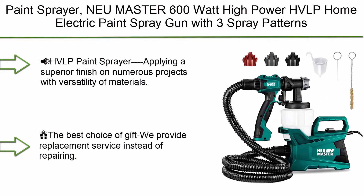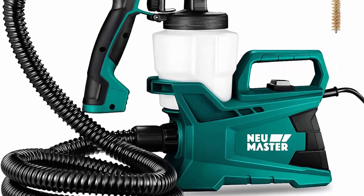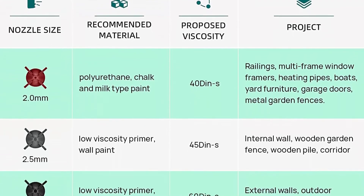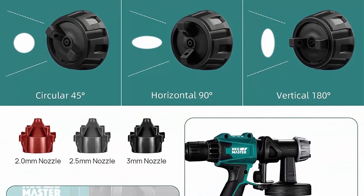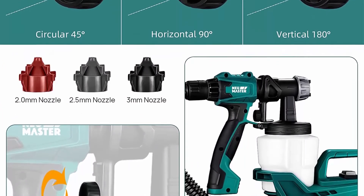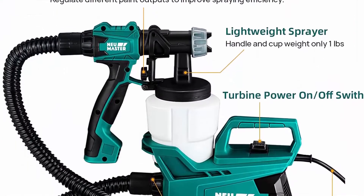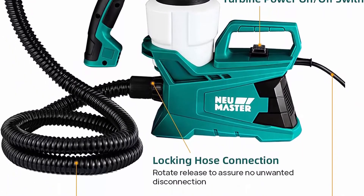Top 7: NEU MASTER 600-Watt High Power HVLP Home Electric Paint Spray Gun with 3 spray patterns and adjustable valve knob for painting ceilings, fences, and cabinets. Applying a superior finish on numerous projects with versatility of materials. Equipped with powerful turbo fans and motors to support smooth and superior painting results — your best assistant for painting ceilings, fences, cabinets, and walls.